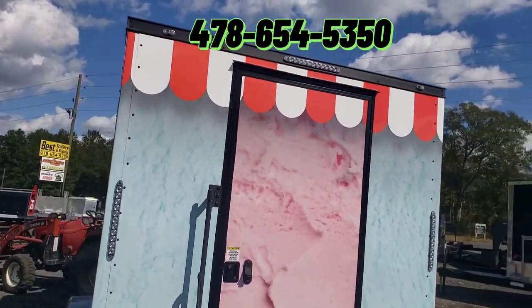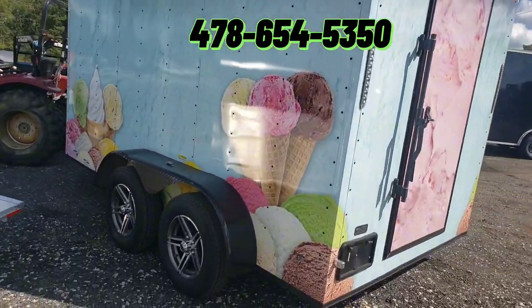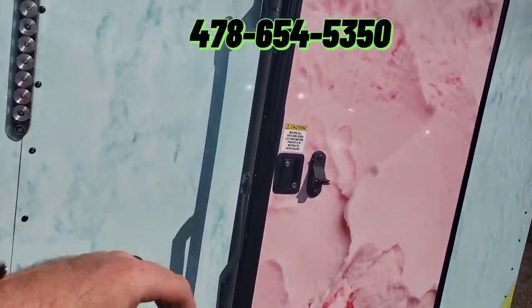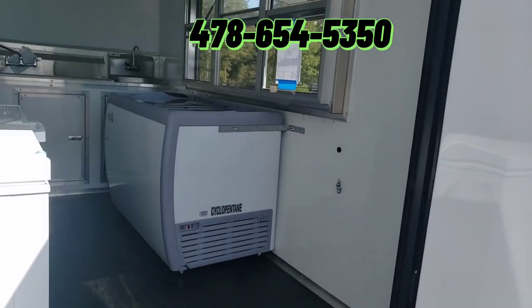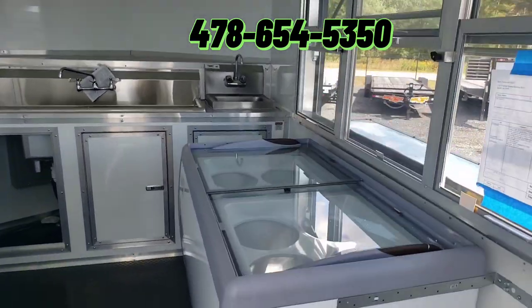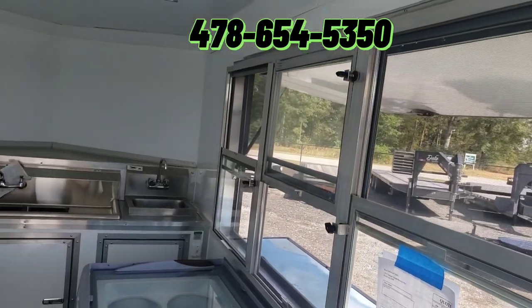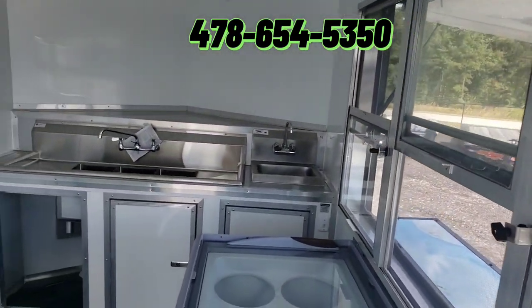This one's got the blackout trim package. On the inside here, we have a dipping cabinet — it's an eight-pan dipping cabinet. There's glass and screen in the windows, and it's got vertical sliding windows in it.